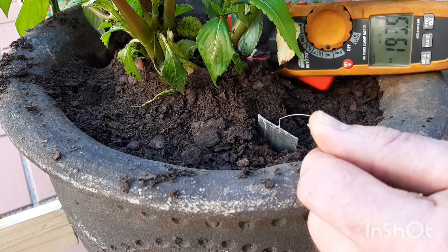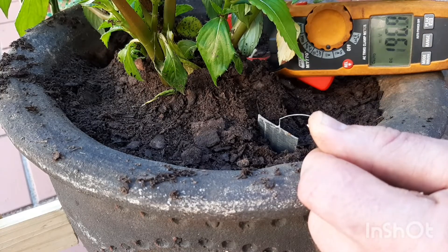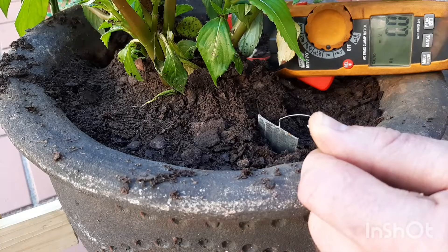As I pull the copper sheet out of the soil and then touch the soil with the copper sheet lightly, you can see how the voltage shows. It's amazing how conductive the copper is.